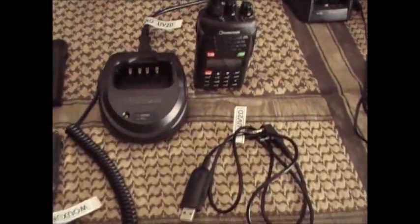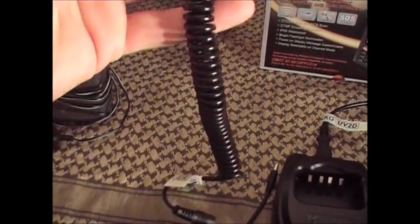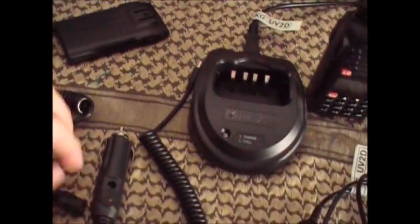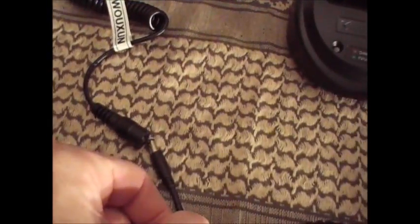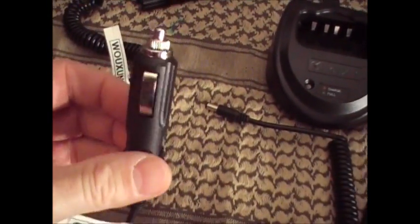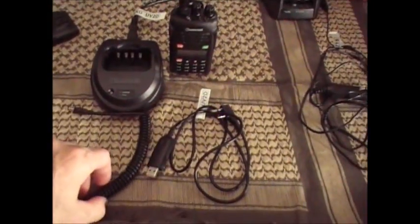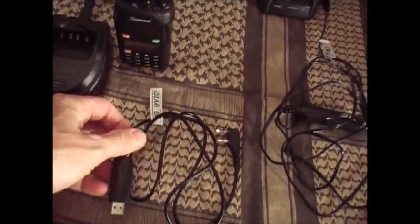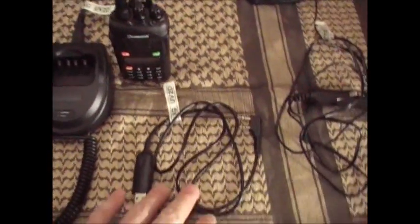My Wouxun radio came with a charging cradle. I also bought an extra battery pack for use inside the car — these two items hook together and then you plug it into the lighter adapter so you can power the radio while you're driving. And this is the software cable to hook up to the computer to download and sync up your radio with the software.